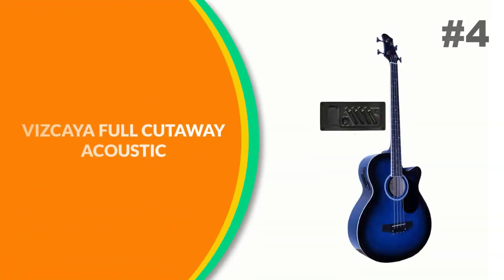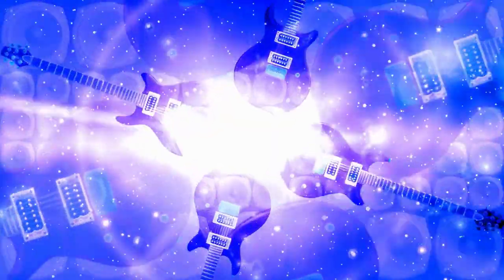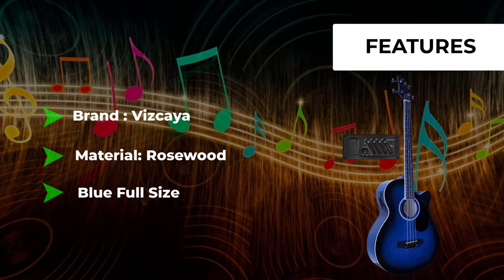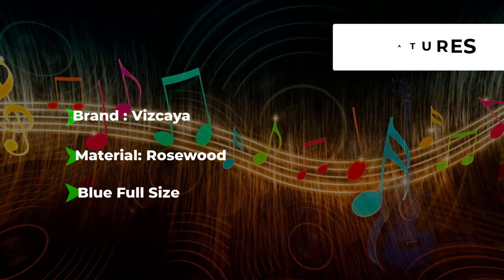Number 4: Vizcaya Full Cutaway Acoustic. This full-size electric acoustic bass guitar is made to produce high-quality sound for beginners and pros alike — you can play with or without an amp. Featuring a gorgeous construction, it boasts a beautiful dot inlay and a 22-fret hardwood fretboard. Die-cast chrome tuners complete the hardware ensemble, ensuring you stay in tune even when plugged in and rocking out.